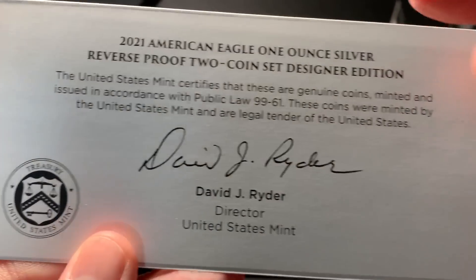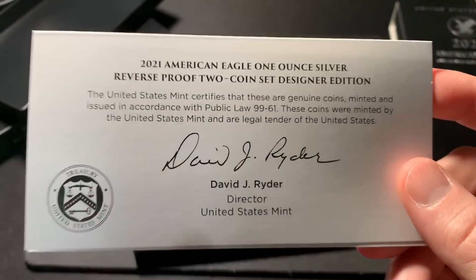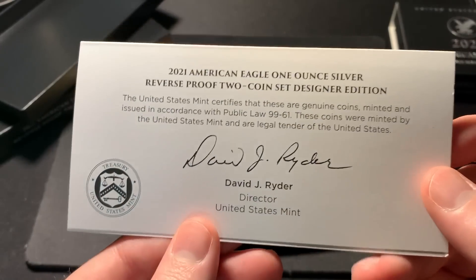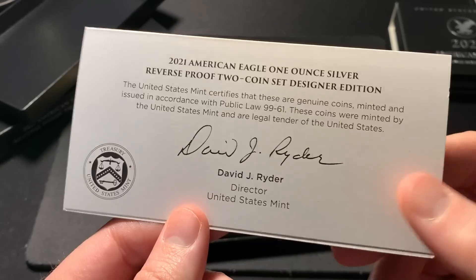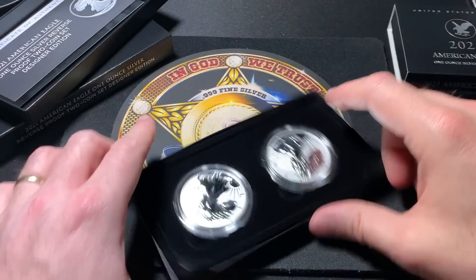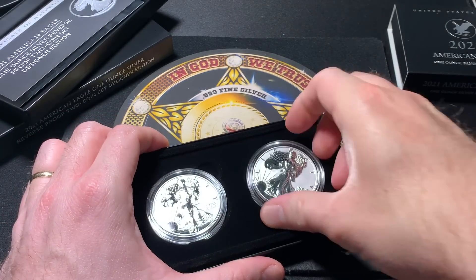And there's David J. Ryder's signature. Something interesting is David J. Ryder is no longer the director of the US Mint — he has stepped down. So it might be worth more, I guess, if it's one of the last coin sets he really helped put out as the director. I don't really care about that personally either way, but here are the coins.